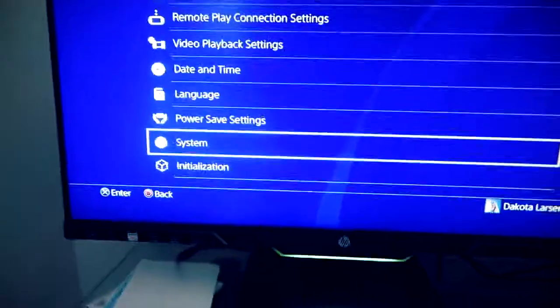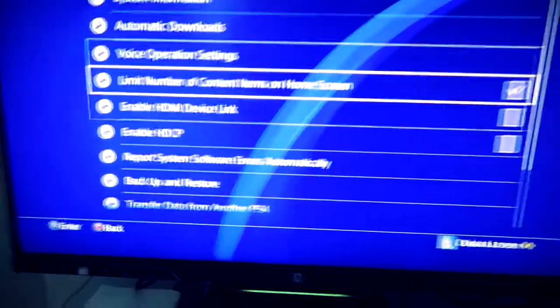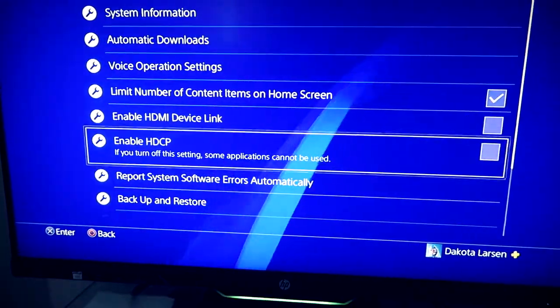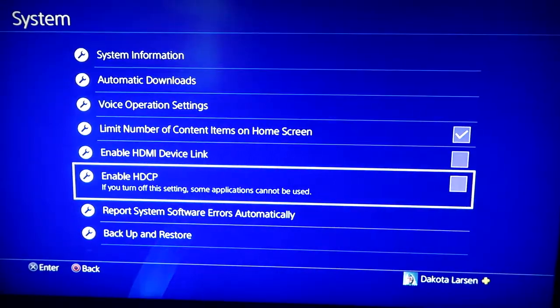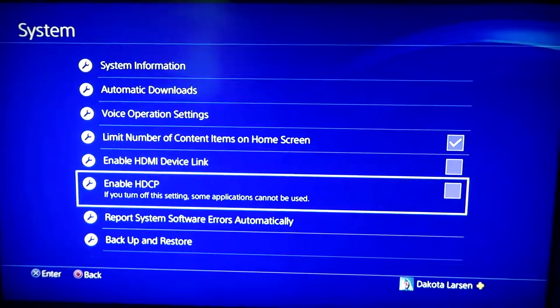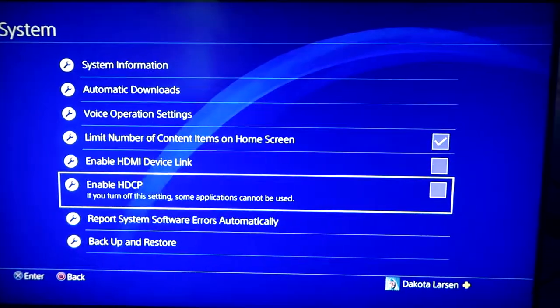First things first, when you get into your settings, go into System and make sure 'Enable HDCP' is unchecked. This kind of works as a blocker for the camera, and when you stream on certain applications it causes issues. Everybody does this and I've never had any issues streaming two or three games, so you shouldn't either.